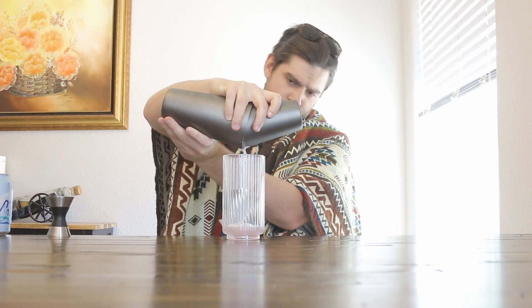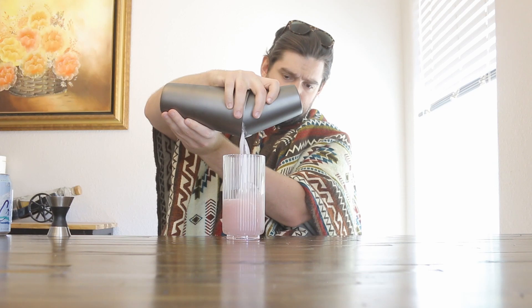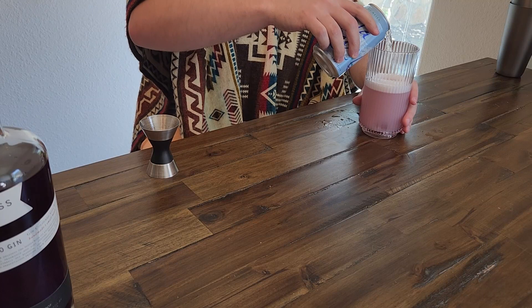Smells like gin. That's so weird that it's purple. A little extra, you know. There we go.